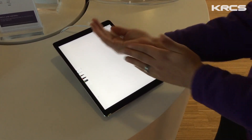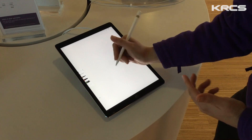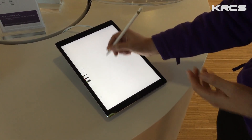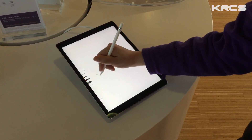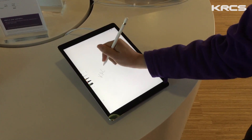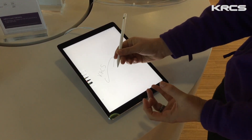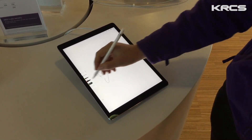A fantastic feature for me is that although if you use the side of your palm on the display to rest, you can still use the pencil with great detail and great accuracy. It doesn't pick up that your palm is on there — it just ignores it. So you can still get those really straight lines and those really fast responsive times from the pencil.